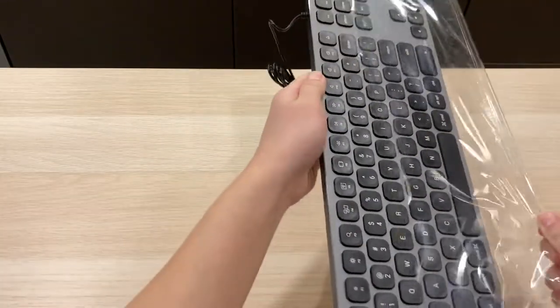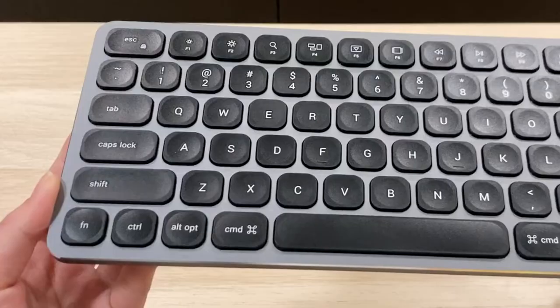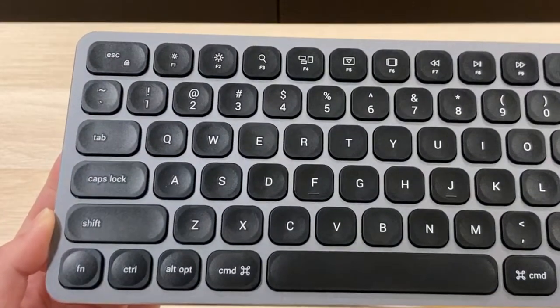Taking the keyboard out of the plastic bag, it's a full-size keyboard that is very compact. Right out of the bat, we can see some design with the keycaps, which we will dive into further in a bit.